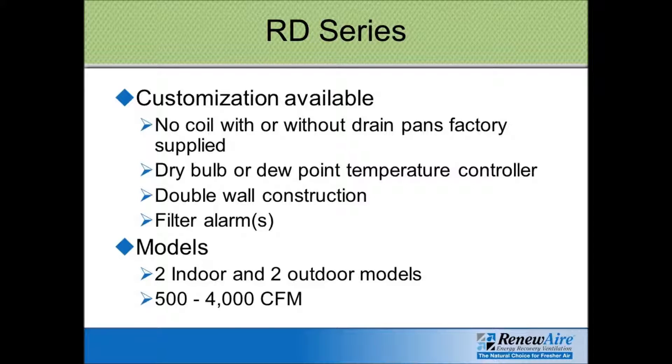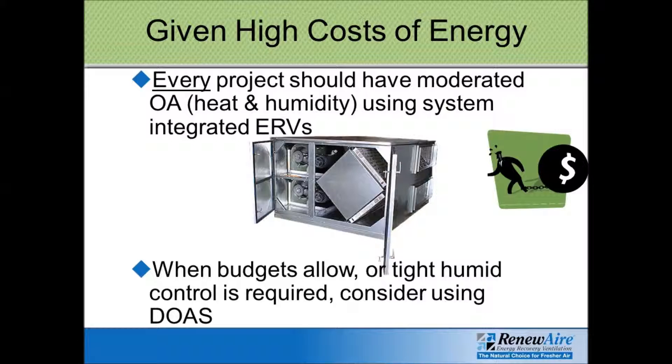RenewAir offers a fairly wide range of products — from a small 50 CFM unit for a private home or condo, all the way up to close to 9,000 CFM, including the DOAS model that can be its own self-contained air handler. There's really no application — light commercial, regular commercial, or industrial — that doesn't need some energy recovery ventilation. It just makes sense to recover the energy in your exhaust air stream, transfer it to the supply air, and save a lot of money on your heating and cooling bills.